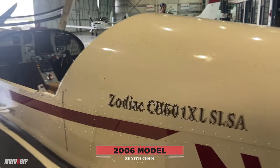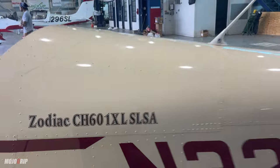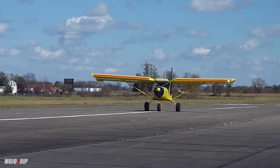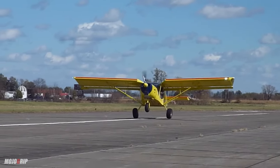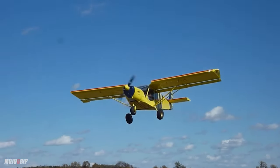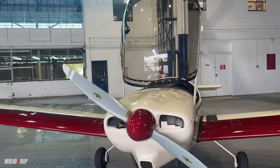It's called the CH-601 XL. It's a special light sport. Zenith is a company that sells kits, and they're well-known for short-field landings with the 750 model, but Zenith also has a light sport model, and this is the one that started it all.